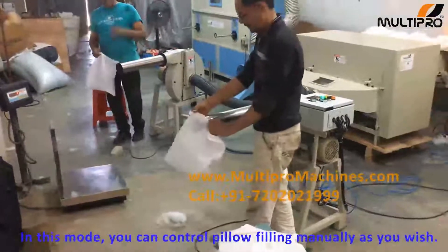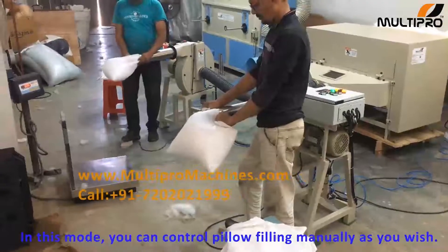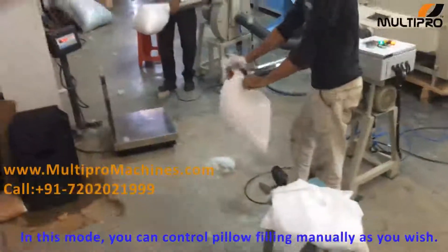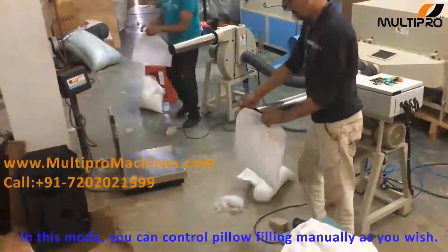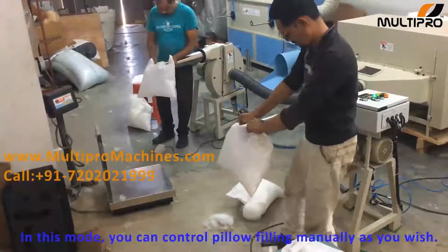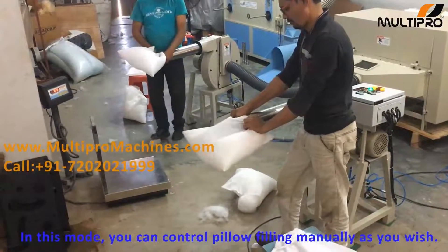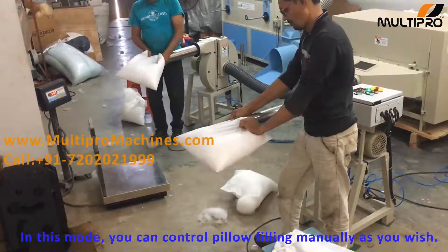In manual mode you can control pillow filling manually as you wish by foot switch. In manual mode you can also control the time via the display of the machine.